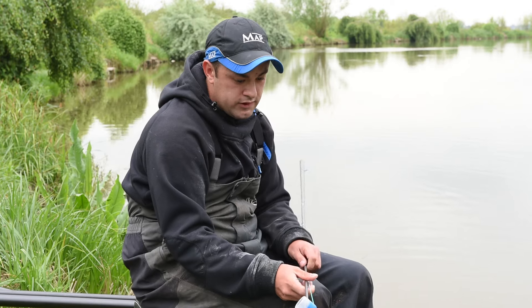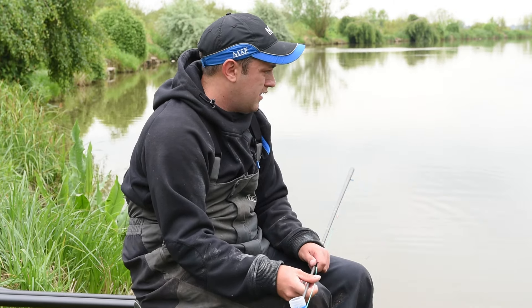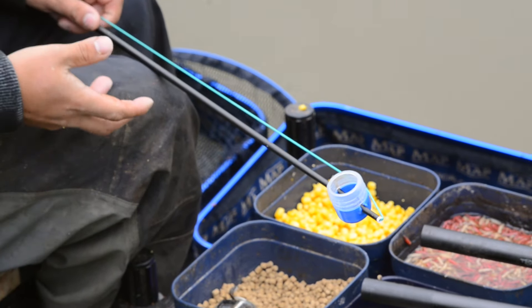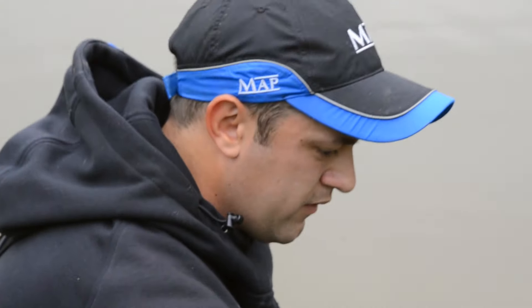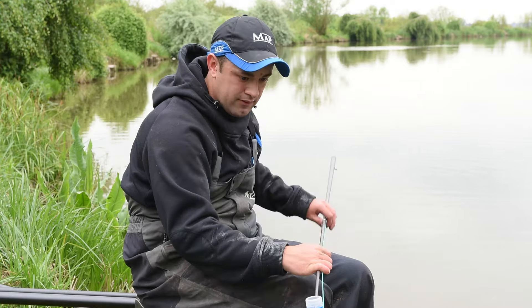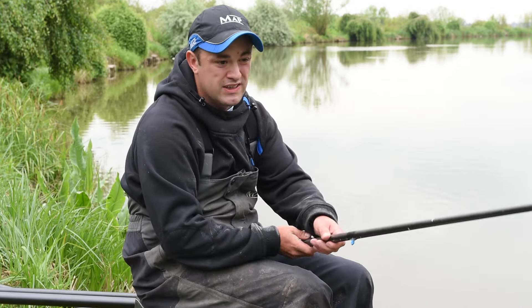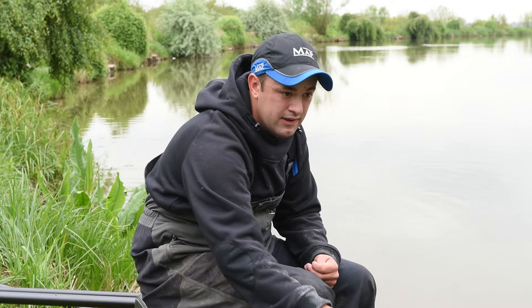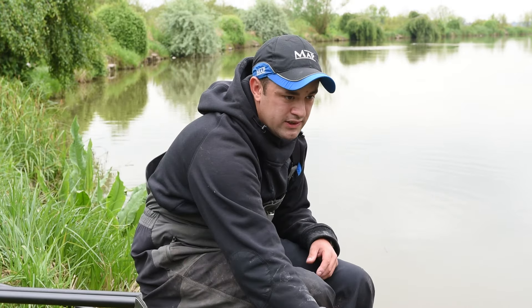I've got a large flexi pot on the end. When you're feeding your swim, I do feel that when you're loose feeding over the top, by following that up with a tightly grouped bit of bait you can get a quicker bite on it — so that's always worth bearing in mind. Obviously if you get a lot of fish in your peg you might get a few foul hookers, so then it'd be worth spreading the area that you're fishing over.